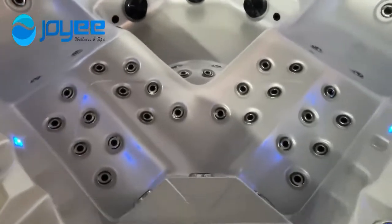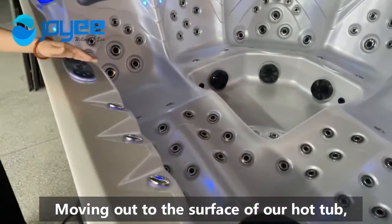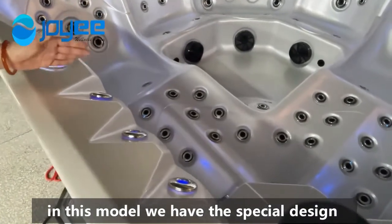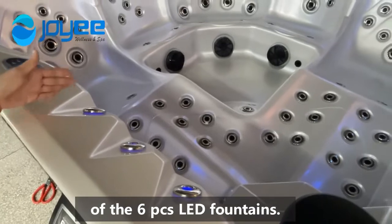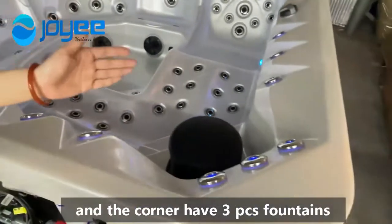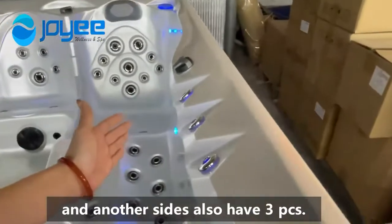Moving up to the surface of our hot tub. In this model, we have a special design of the 5-piece LED lounger. In this size, there are 3 pieces. And the corner has 3 pieces fountains. And the other sides also have 3 pieces.